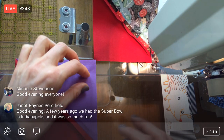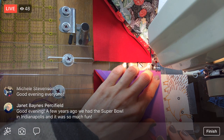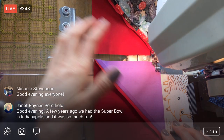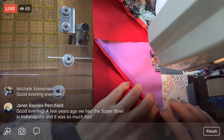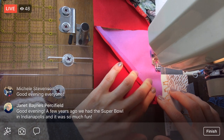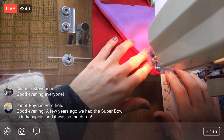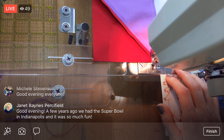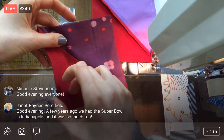A few years ago you had the Super Bowl in Indianapolis and it was so much fun! Yeah, I'm excited. It wouldn't have killed me if I missed the whole thing, but I think it's neat. I think the last time the Super Bowl was here was a couple decades ago - like 25 years or something like that. So I don't know if I'll be able to see another one.